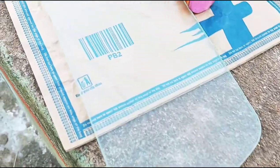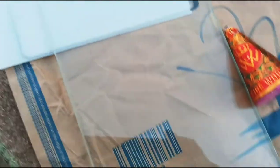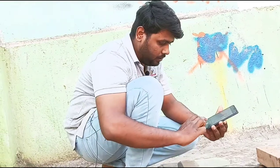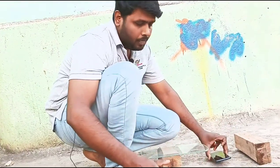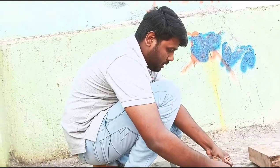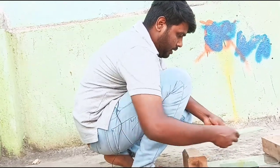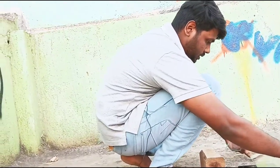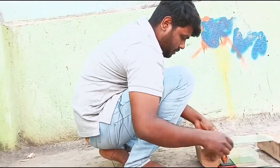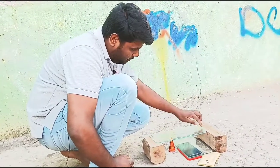Here is a heatproof glass. This is a slow motion camera. Here is a heatproof glass.